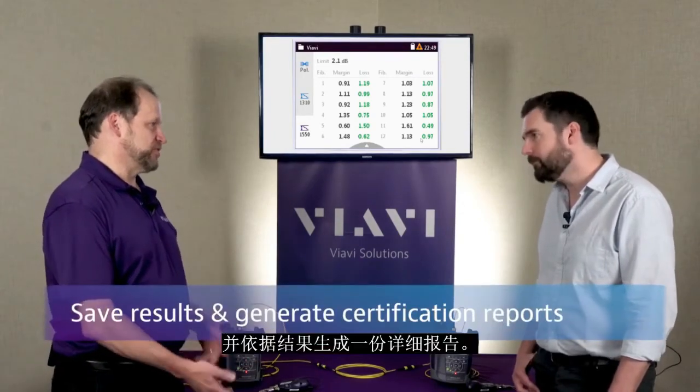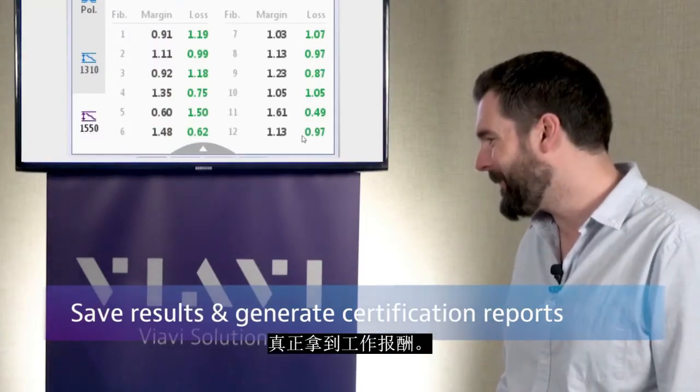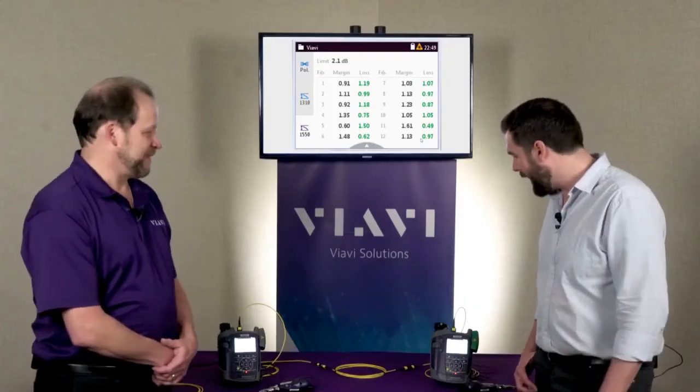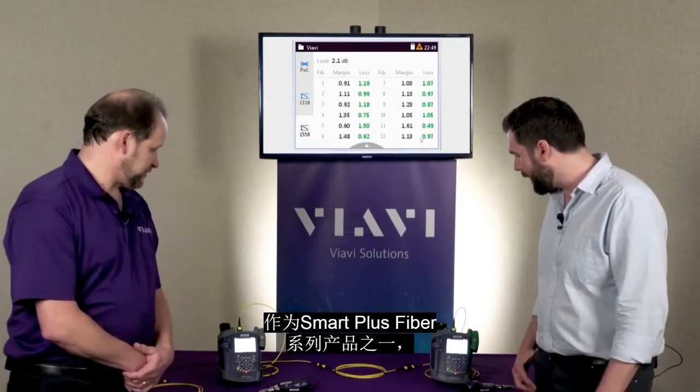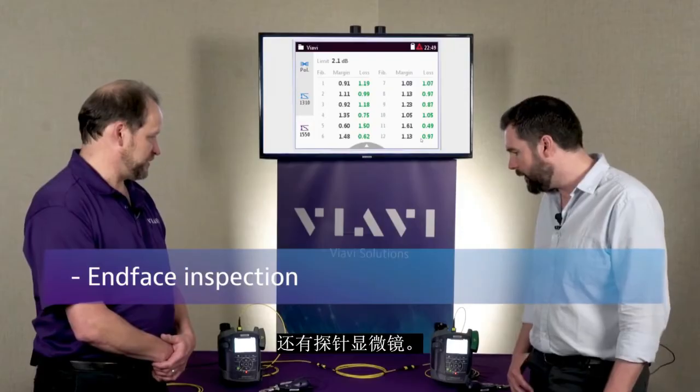Then of course you can save the results and generate a detailed report from that — and actually get paid for the job. As part of the Smart Plus fiber family, we've got integrated inspection here with the probe microscopes as well.